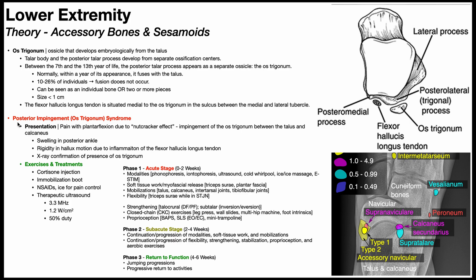If somebody develops posterior impingement syndrome, also called os trigonum syndrome, the irritation around the os trigonum and the associated inflammation and swelling can also cause damage to the flexor hallucis longus tendon. It can cause it to not glide as well through the sulcus, which can lead to effects on mobility of the hallux.